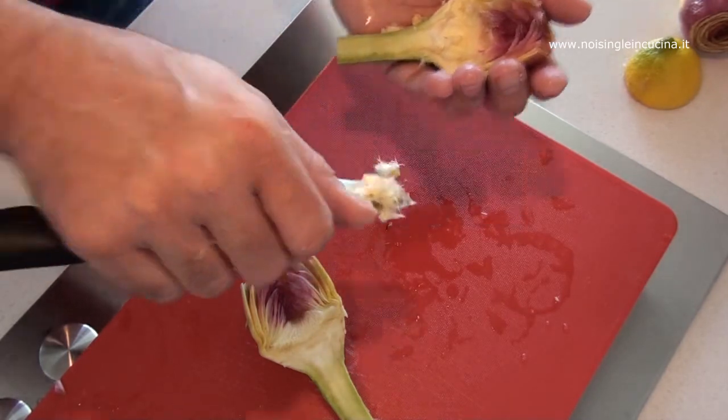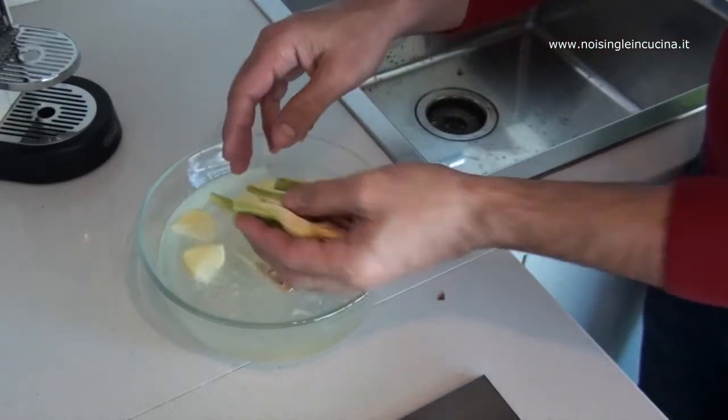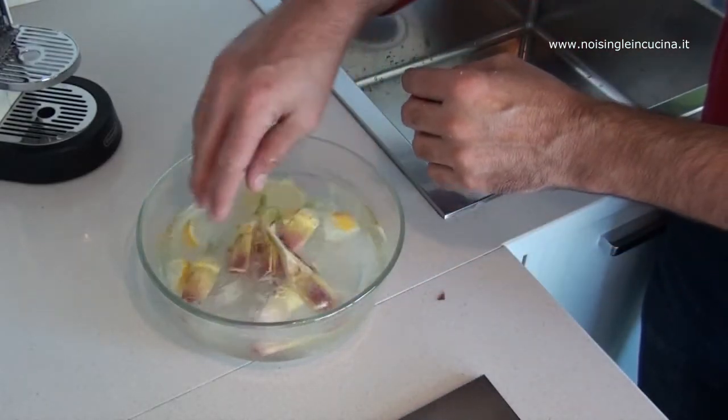As soon as we finish cleaning the artichokes, we put them in the lemon water while we prepare for the recipe we are going to make. Through these steps, we have seen how to clean artichokes. The way the artichoke is cut depends on the type of recipe we are going to prepare.